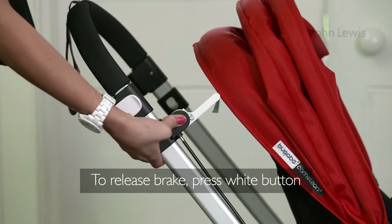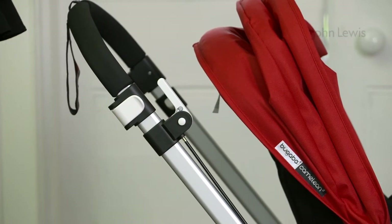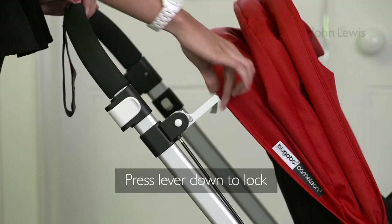To operate the brake, press the white button to release the wheels. Press the lever down on the handlebar to lock them.